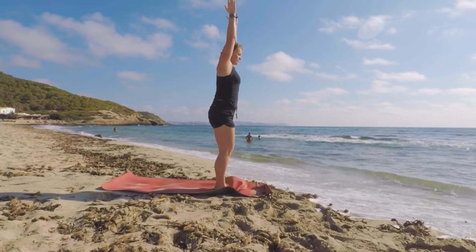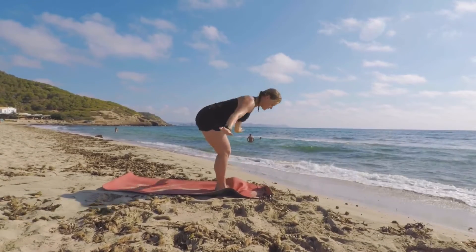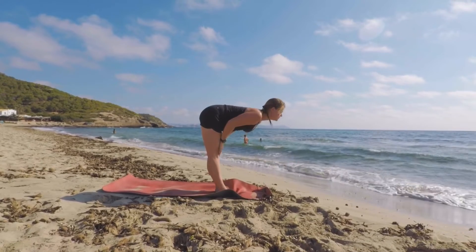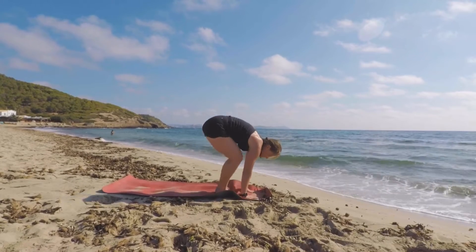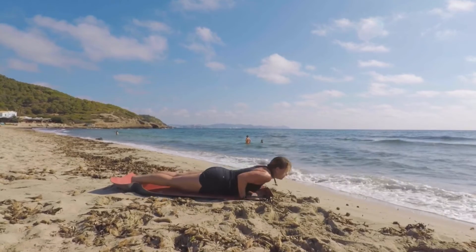Start with your feet together and a nice straight spine. Inhale up and then sit down into a chair position. Exhale and forward fold to the floor. Inhale up to a flat back and exhale down, then jump or step back into a plank position.